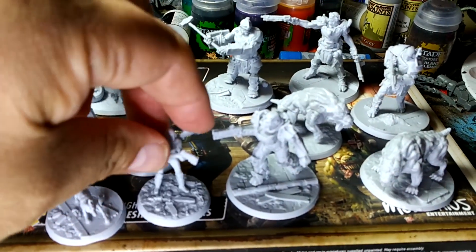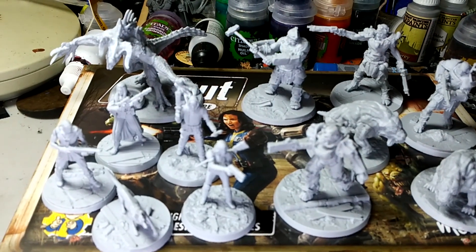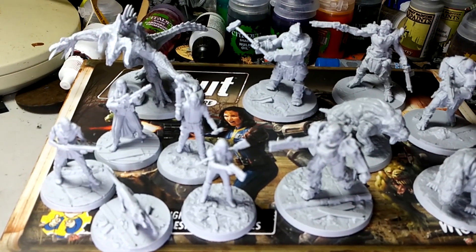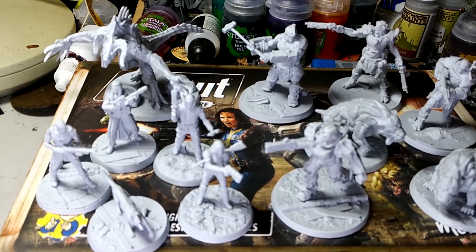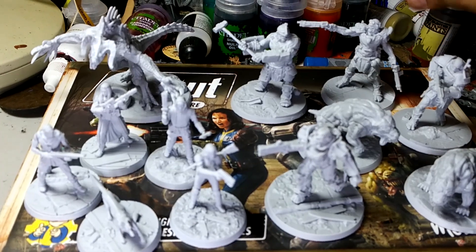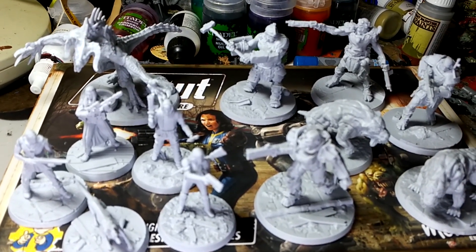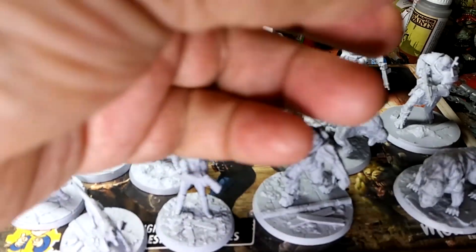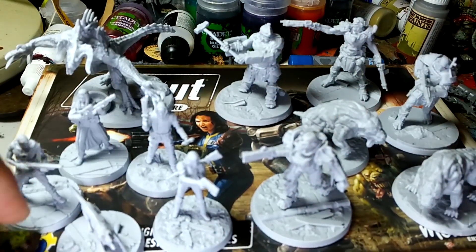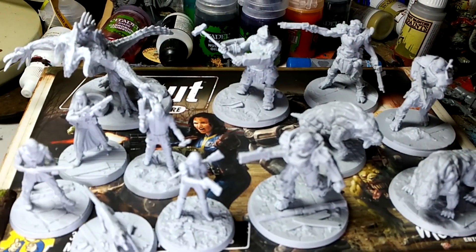You can see these are true scale models. If we take a look at some of the GW models that are not true scale — the heroic scale — you can see the GW ones are bulkier but they're roughly the same size.